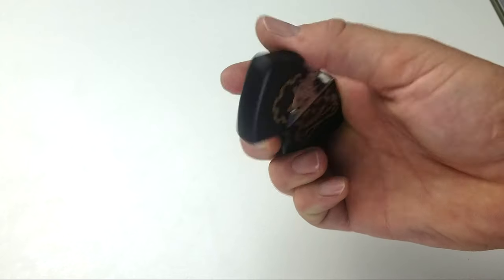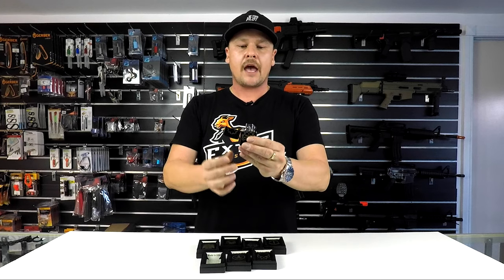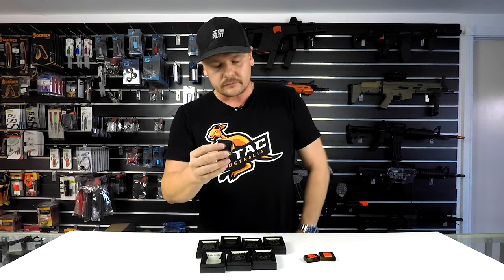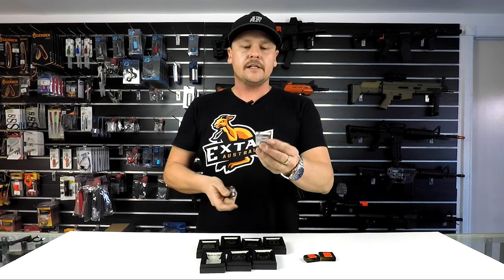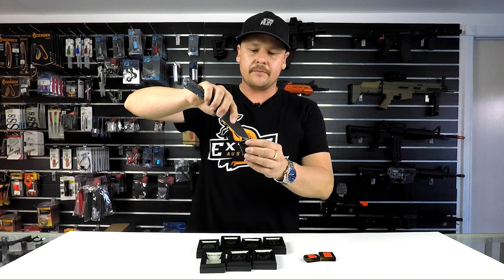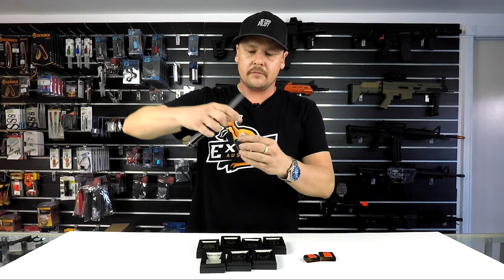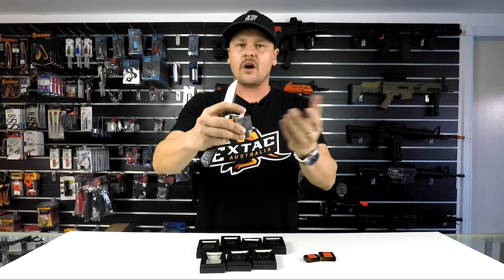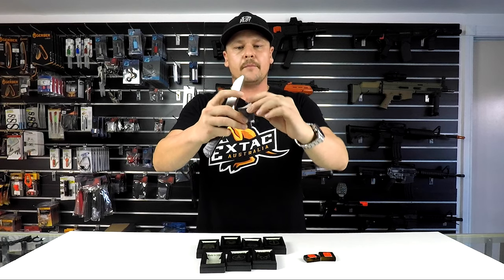So let's have a look inside one of these. I'm sure you all know how they work, but for the guys that don't, let's have a quick look. Pop the cap open — you've got your insert, which is removable for refilling. You need to lift this little wicking tab at the bottom, and once you get that up, that's where you can pour your lighter fluid in.